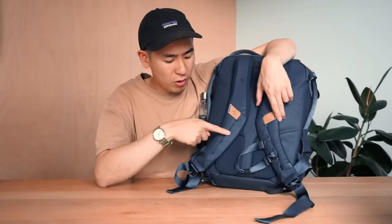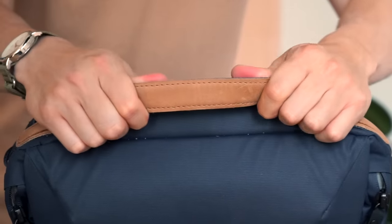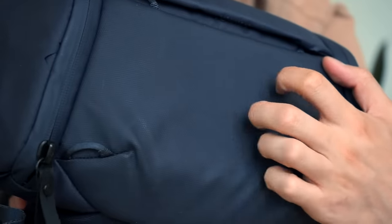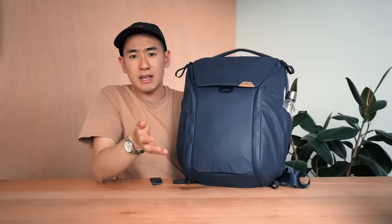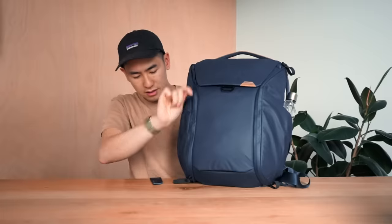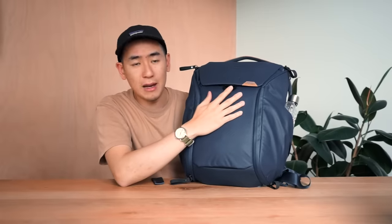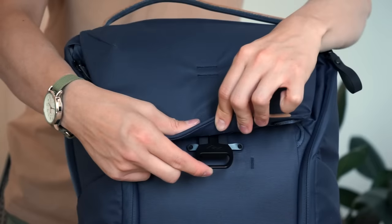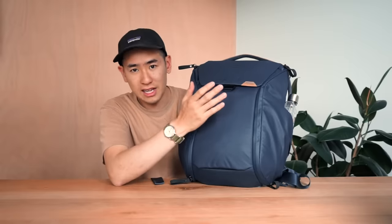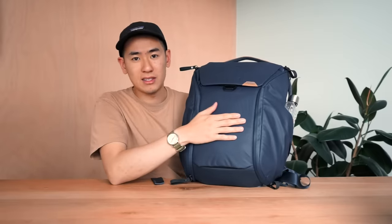The Peak Design sternum strap returns here — easily adjustable with three points of adjustment, placeable in the quick-attach or stowed position. At the top is a nicely padded haul handle with new buck leather and a great tactile feel. At the bottom of the bag is a reinforced base for extra durability. There are two ways into the main compartment: via the side doors with dual zippers, or via the flap top secured by Peak Design's mag latch, which gives super quick top access and is very secure. The V2 mag latch has a slightly slimmer, more ergonomic pull.